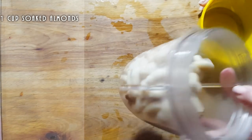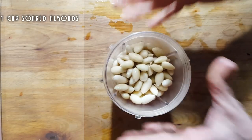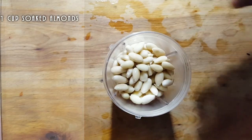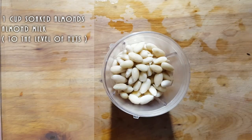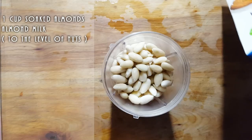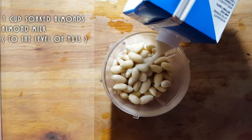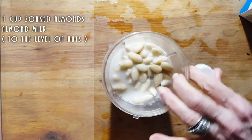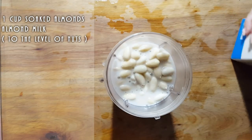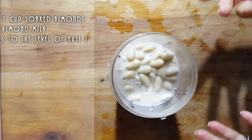I am not using cashews — I am using almonds. I'm going to use milk all the way up to the nuts, and I'm using almond milk. You can use soy milk, cashew milk — it's really up to you — but it has to be a vegan milk. That milk makes it a lot creamier rather than using just water.